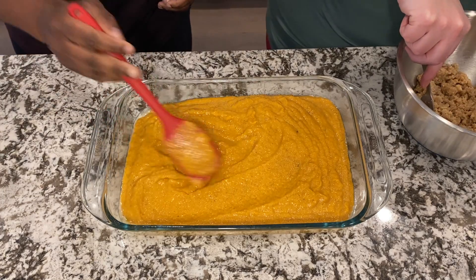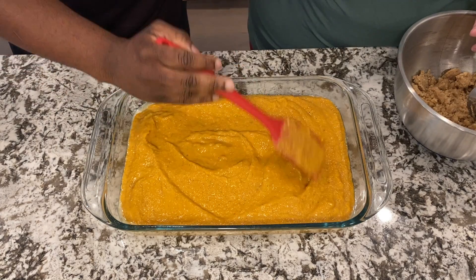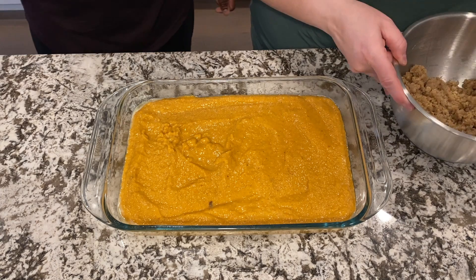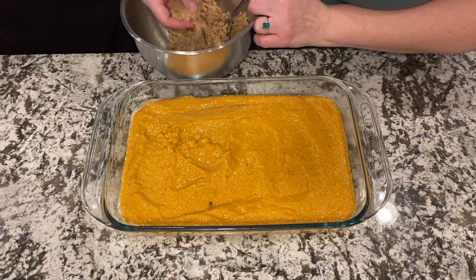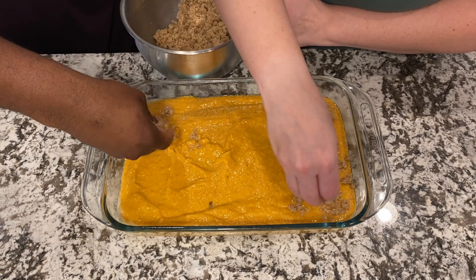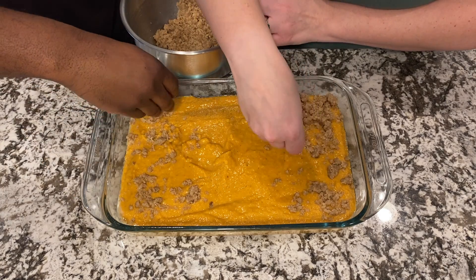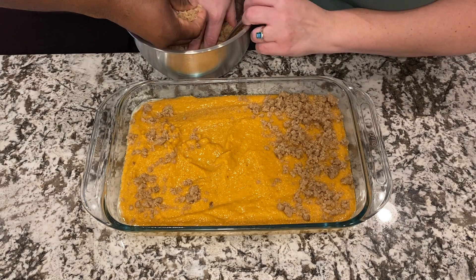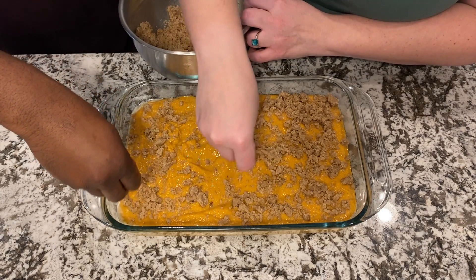Just want to make sure to spread it around, make sure it's spread out evenly. Now we're ready for the topping. We'll just take it in hand and sprinkle it on top, trying to get the whole casserole covered. This streusel topping will stay on top — it's not going to sink down as it bakes. It's a nice hearty casserole.